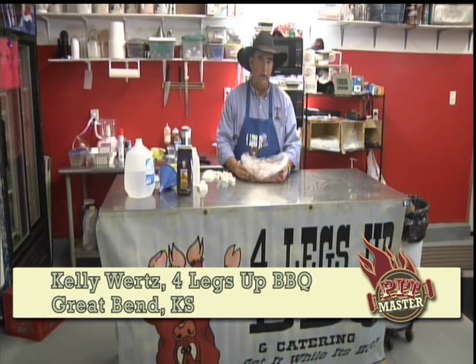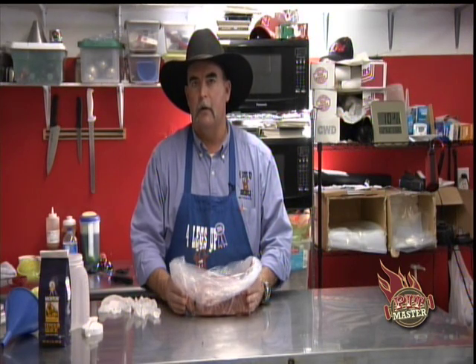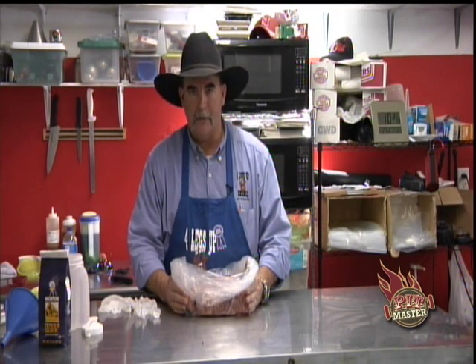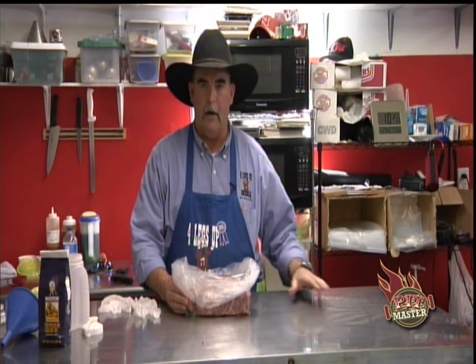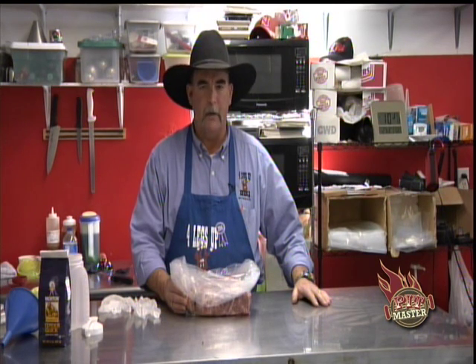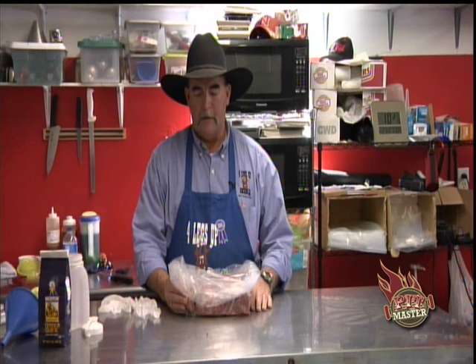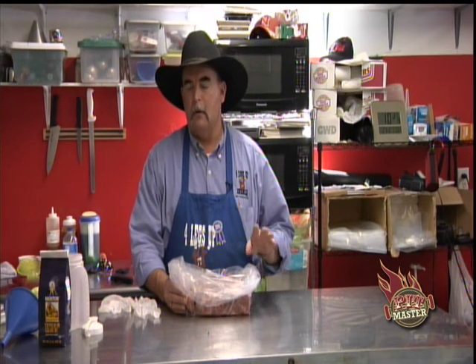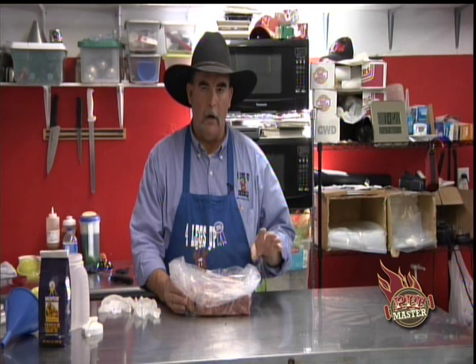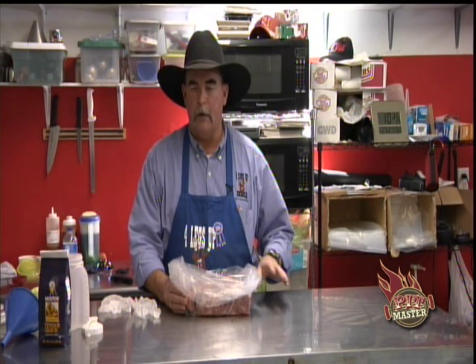What we're going to do is show you how to basically make a cowboy ham — a much less expensive version of the four or five dollar ham you'd go buy for Thanksgiving or Christmas. We're going to take a regular pork butt, show you how to cure it, how to cook it, and then how to prepare it and get it ready to serve.